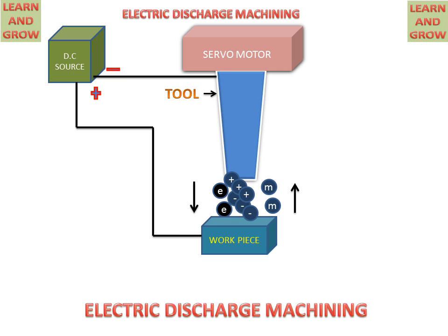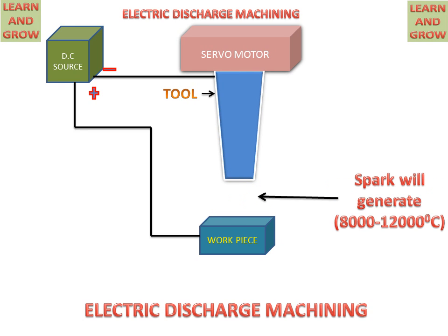In between these, the dielectric fluid is also present, which will be ionized and break down into positive and negative ions. The electrons and these negative ions combine together and form an envelope between the tool and workpiece, creating a spark. This spark generates about 8000 to 12000 degrees Celsius of heat, which melts the workpiece and removes the metal from it.